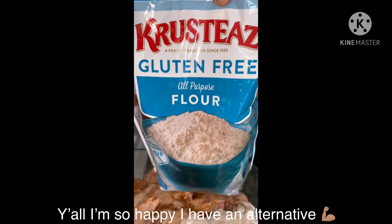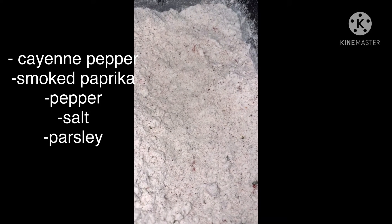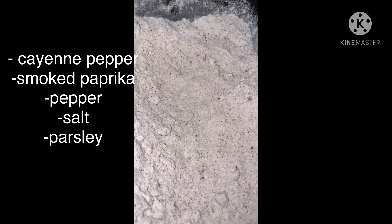Let me do some gluten-free crusties — gluten-free all-purpose flour. Chicken wings, you got your flour, some pepper, cayenne pepper, smoked paprika, and parsley.